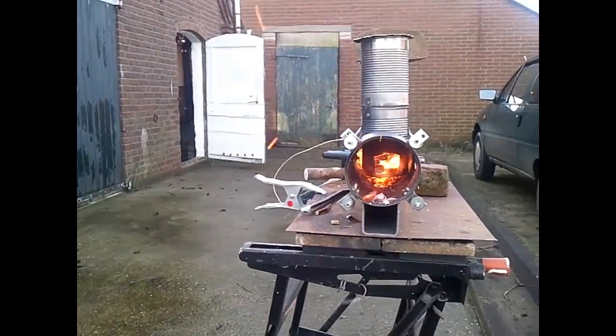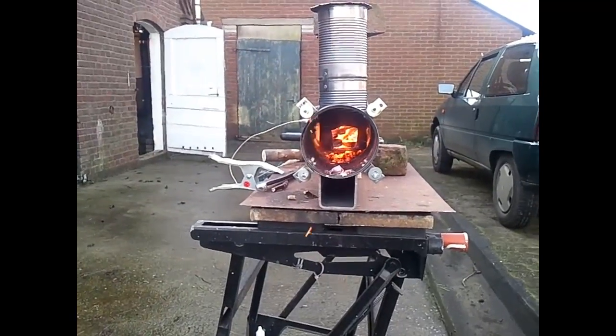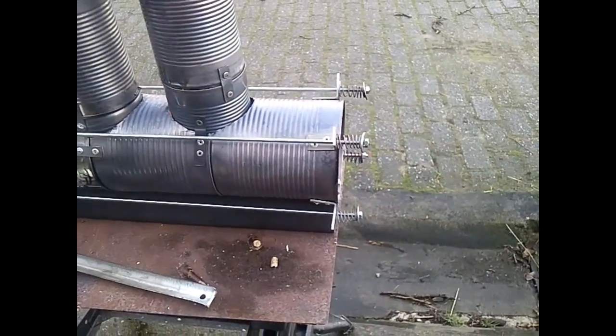Just a little look in between — I don't know if you can see it, but the cans inside are red hot. I have to make this piece a little bit longer because the fire is coming out of this pipe.